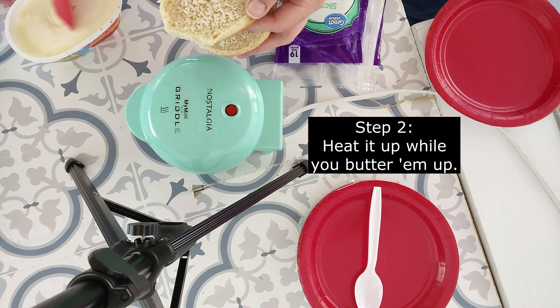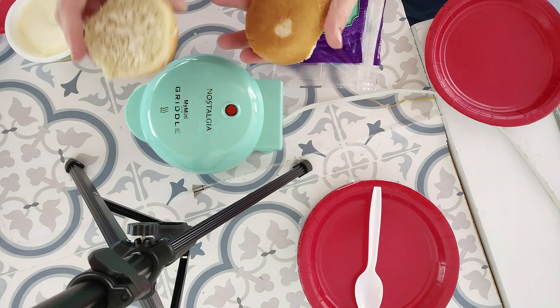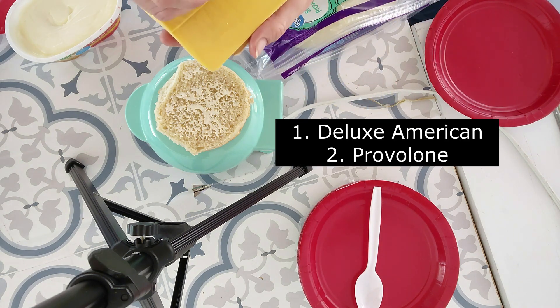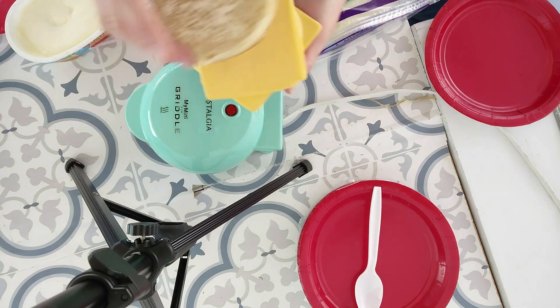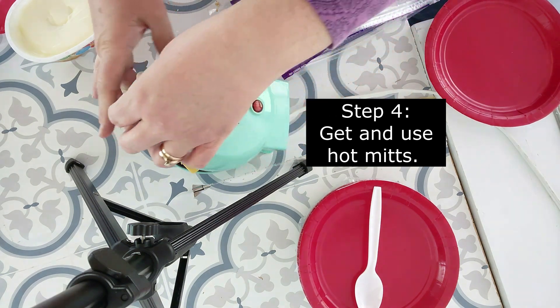You just have to let the griddle preheat for just a minute. The light will come on when you first plug it in, and then it will turn off, and you know it's preheated. Cheese is going to go right in the middle — I'm using two kinds of cheese because that's just the way I roll. I like the Deluxe American and the Provolone. I just kind of sandwich them one on top of the other, and then slide it in the mini-griddle butter side out.